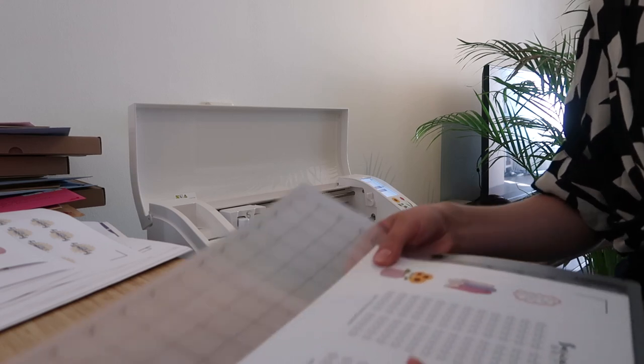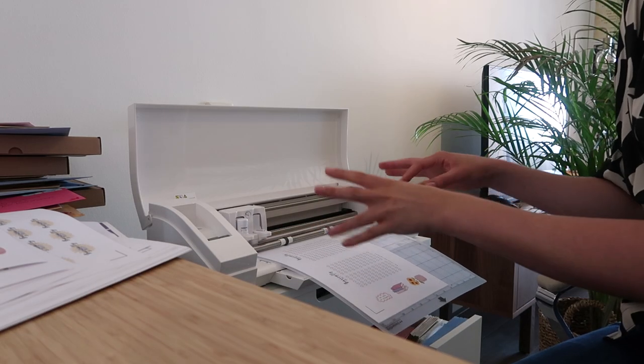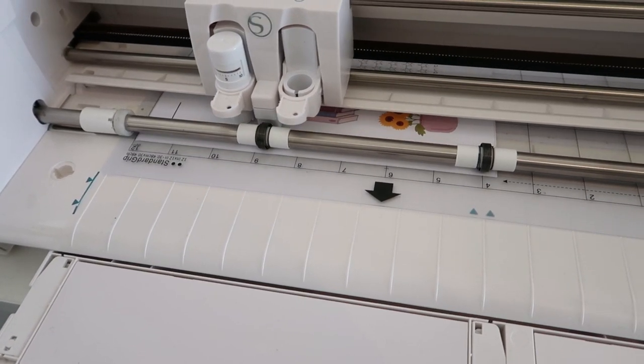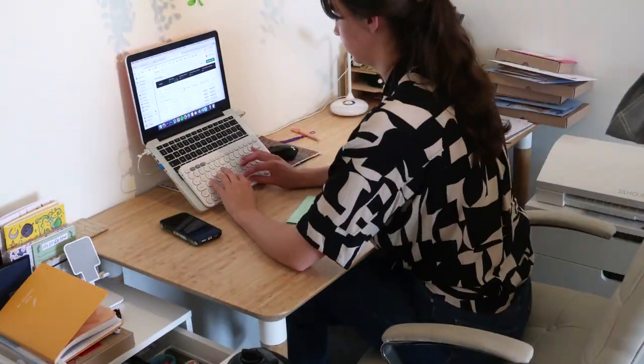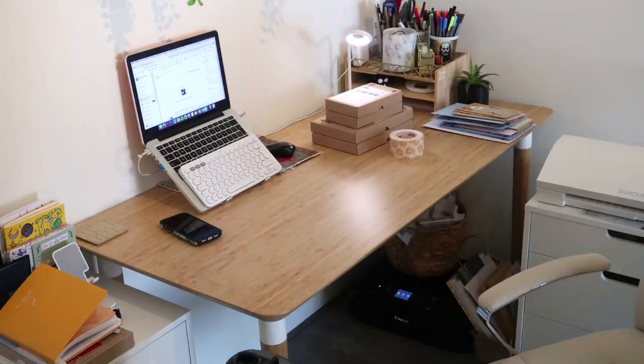I also had to cut some extra freebie stickers as well as regular stickers. I always find this machine so magical — it just cuts my stickers as a kiss cut, so the backing is still intact and you can just take the sticker off the paper. And lastly, I just have to clean up, do some final touches, and close up the remaining boxes.